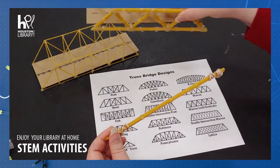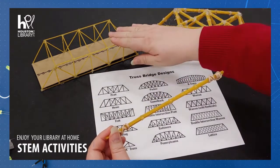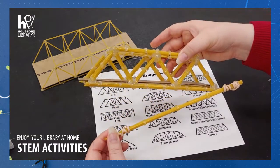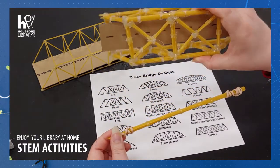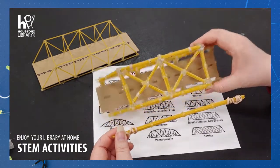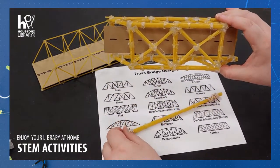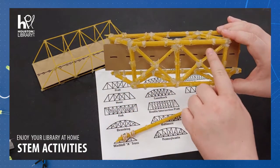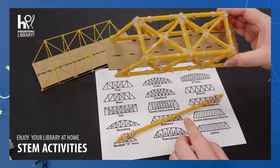Then, just like we did with our little bridge, you will glue together your truss and then make the box. If you'd like to, you can even put some supporting pieces on the top or the bottom.